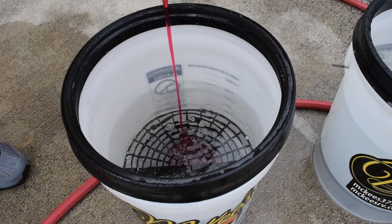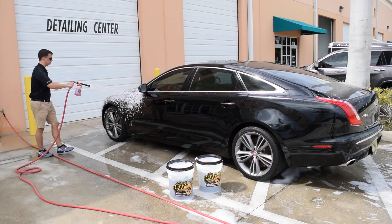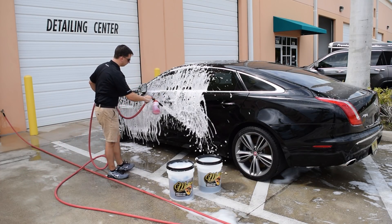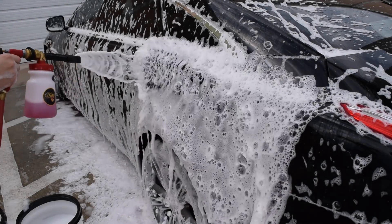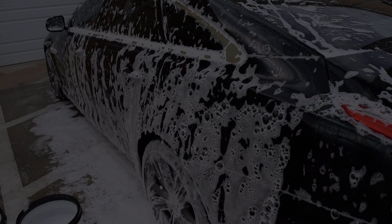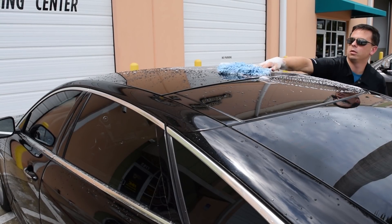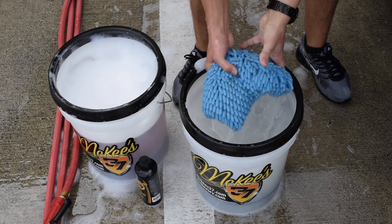First, add a couple of ounces to your 5-gallon McKee's 37 wash bucket. You can also use McKee's 37 SiO2 Auto Wash with a foam gun — a faster, more family-friendly way to wash your vehicle. Blanket your vehicle in thick frothy foam starting at the top and working your way down. Use a soft wash mitt to gently wash each panel, rinsing it out in your rinse bucket before moving on to the next panel.